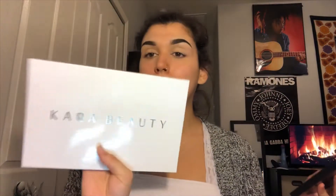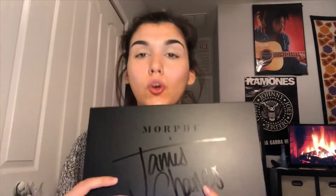Mostly what I'm gonna be using is this Kara Beauty eyeshadow — I'll put the price somewhere around here, but it is so beautiful. I bought it just because I knew I was gonna want to do a Christmas look. I'm also gonna be using the Morphe x James Charles eyeshadow palette, one of my newest babies. I love it — I love the packaging, like look at that.